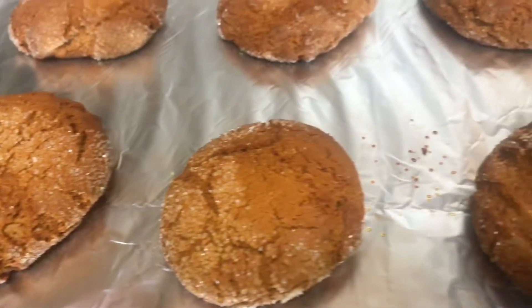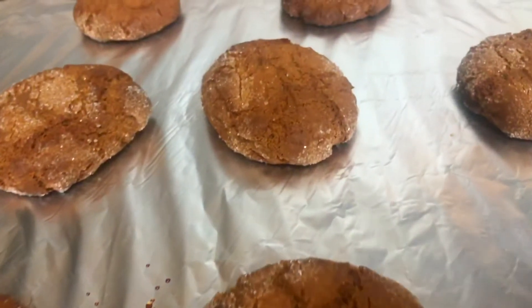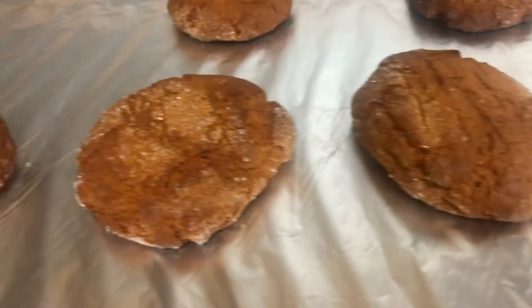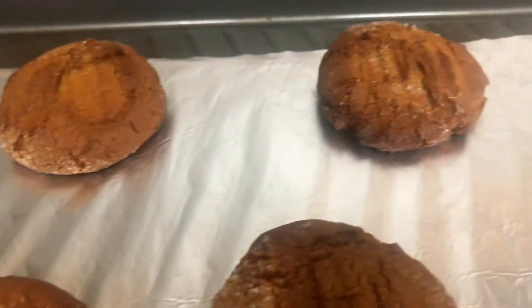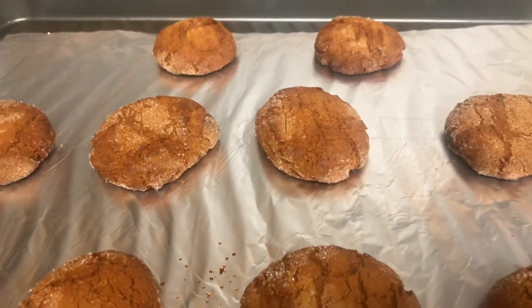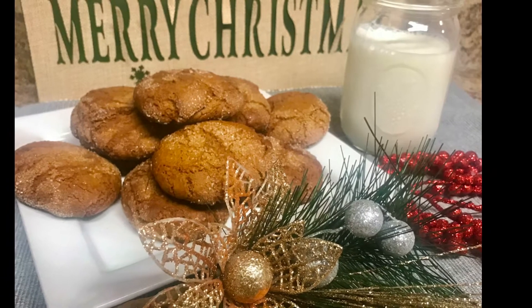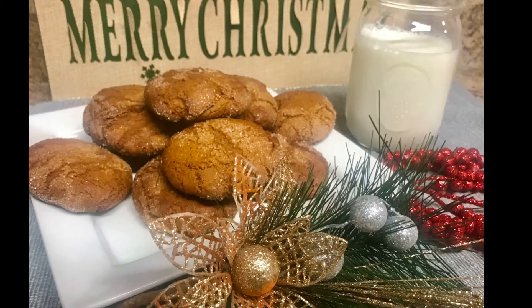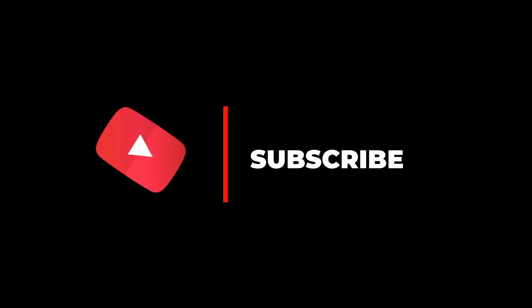Bake at 350 degrees for 12 to 14 minutes and this is what you're going to get. The cookies were absolutely delicious — we enjoyed them with a glass of milk, well my kids enjoyed it with milk! We had so much fun recording this video. We're sorry we couldn't play our voices with the music in the background. That's it for today — please like, share, and don't forget to subscribe. Until the next one, bye!